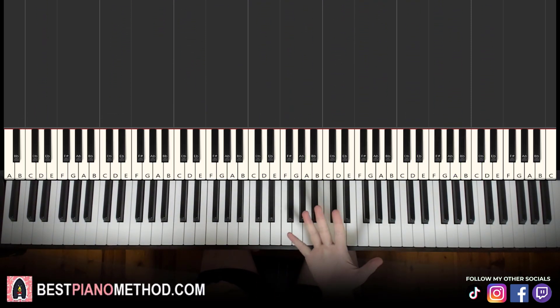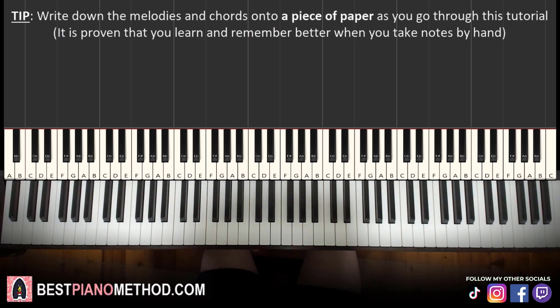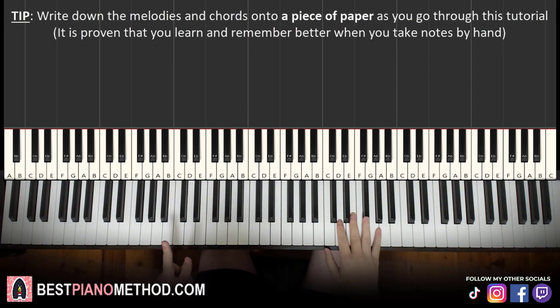All right, let's get right into it. So melody and chords — that's the foundation — and afterwards at the end of the lesson I'll teach you the rhythmic patterns that you can apply to it. There are only two parts to this lesson, so it shouldn't be very long to learn.